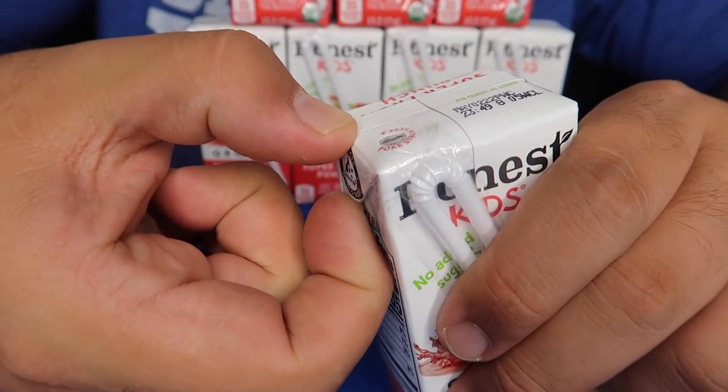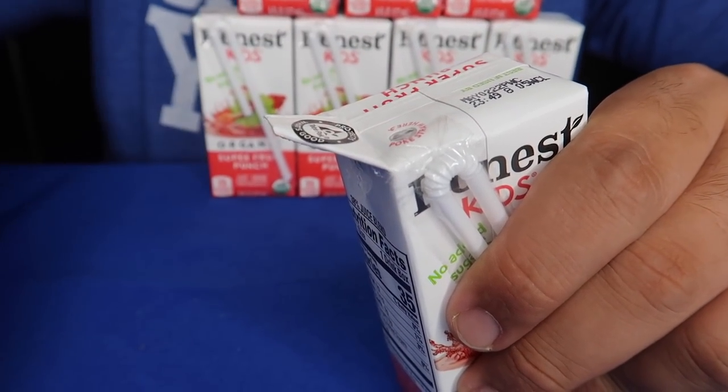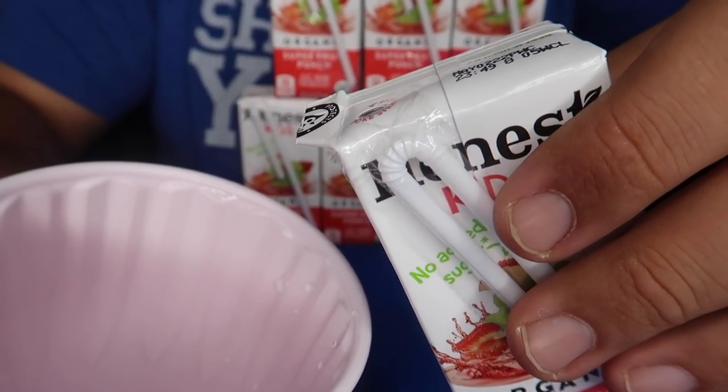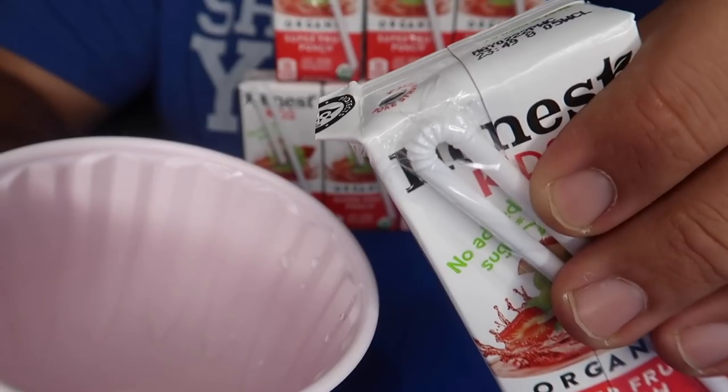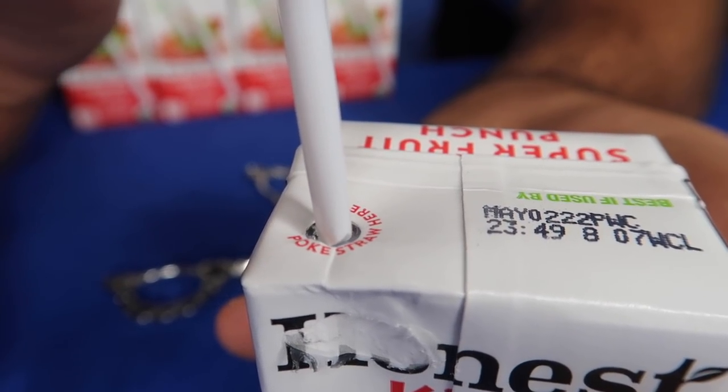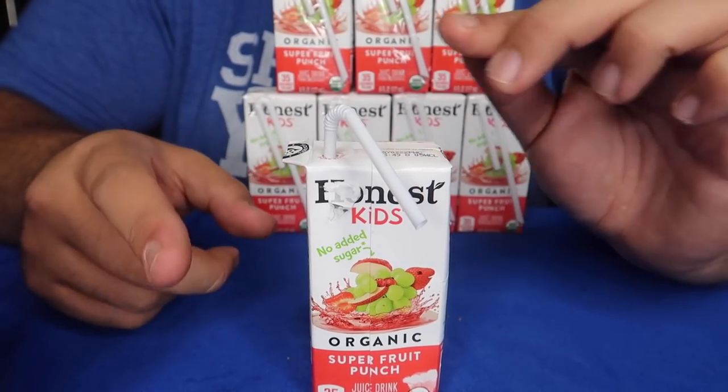Setting up this prank is super easy. All you need are some juice boxes and a pair of scissors. Before you prank the person, peel up the side of the juice box just like this, and you're going to cut the end of it off. Now when they go to squeeze your juice box, it's just going to squirt out of that side. Go ahead and take your straw and put it in. Now you've got your juice box set up ready to go.